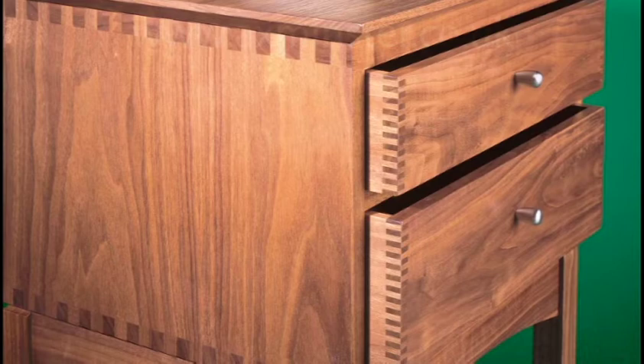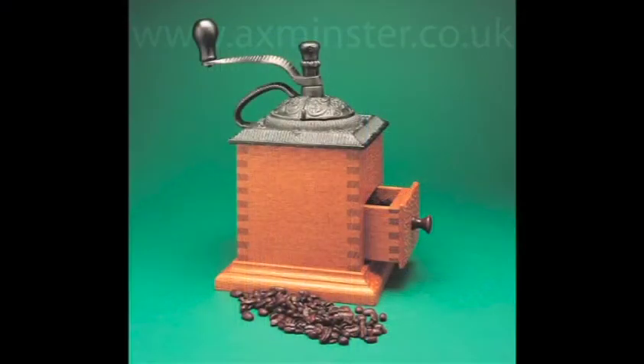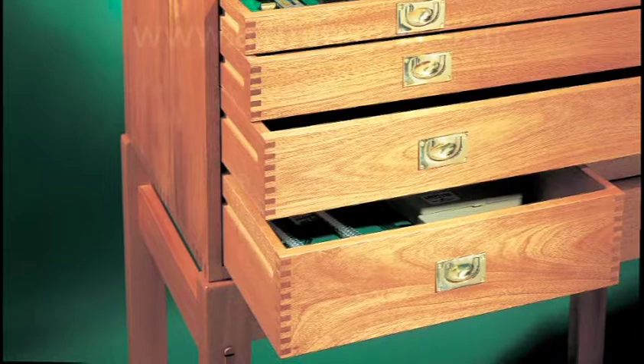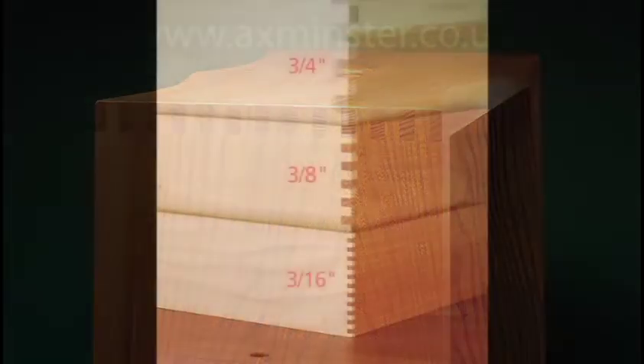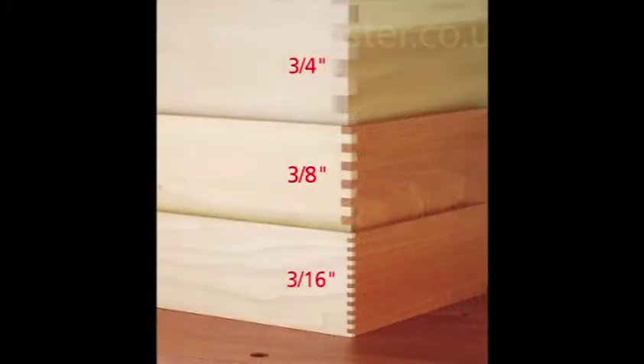Box joints add beauty and symmetry to any project. With the R9, you can route 3/16ths, 3/8ths, or massive 3/4 inch joints with absolute precision. The large glue surface area of box joints makes this beautiful joint extremely strong.